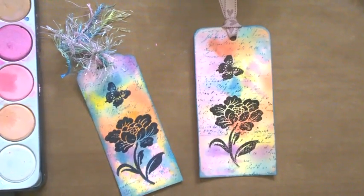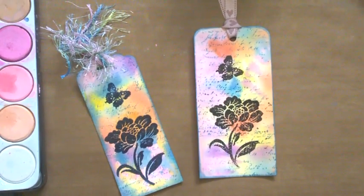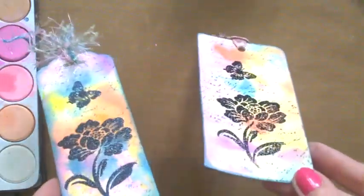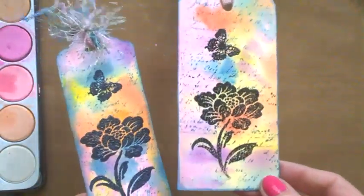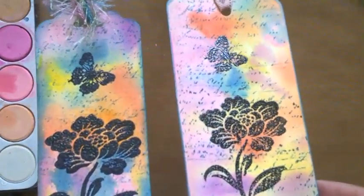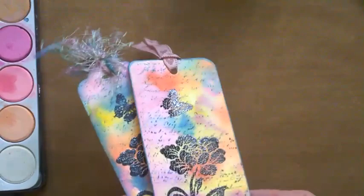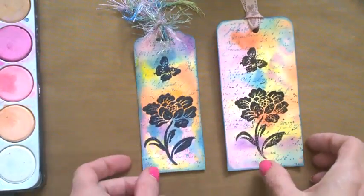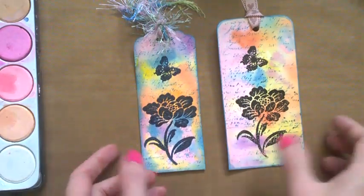Hi everybody and welcome to day two of Love Summer Art, hashtag Love Summer Art. This is my project for today. I've been making some colourful tags. They're very simple to do. I'm just going to do a quick run-through of what I did on these. They're watercolour paper with paints and they'd be nice for obviously gift tags, or in your journals or happy mail.